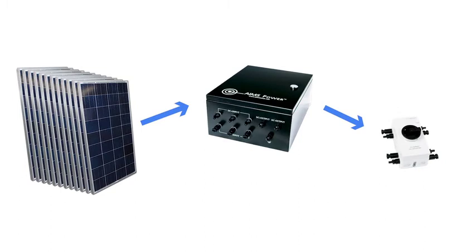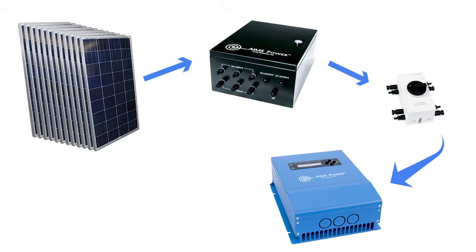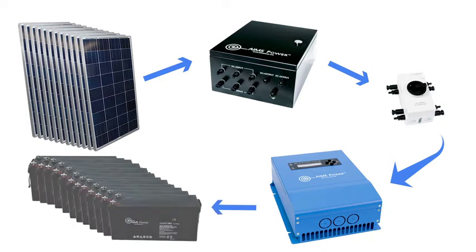The combiner box connects to a quick disconnect switch using MC4 connectors. The quick disconnect provides added safety and quickly kills power when needed — just a quick turn of the knob and all solar power is off. The disconnect switch feeds into an 80 amp MPPT solar charge controller, which regulates the voltage coming from the panels and safely charges the 12 batteries included in this kit.